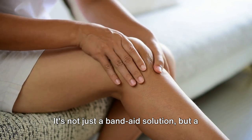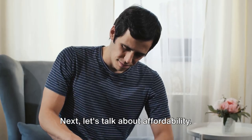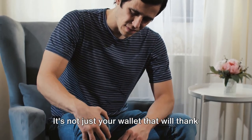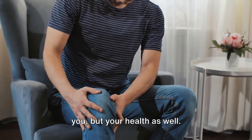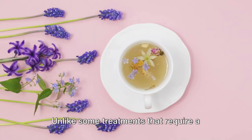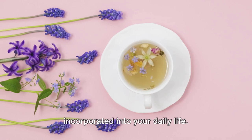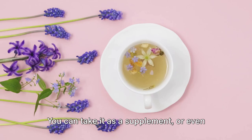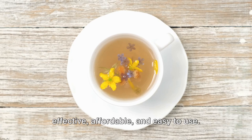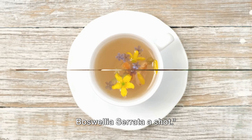It's not just a band-aid solution, but a remedy that addresses the root cause of the problem. Next, let's talk about affordability. When compared to other treatments, Boswellia serrata is a cost-effective choice. It's not just your wallet that will thank you, but your health as well. Finally, let's discuss ease of use. Unlike some treatments that require a doctor's visit or a complicated routine, Boswellia serrata can be easily incorporated into your daily life. You can take it as a supplement or even as a tea. In a nutshell, Boswellia serrata is effective, affordable, and easy to use. With so many perks, it's worth giving Boswellia serrata a shot.